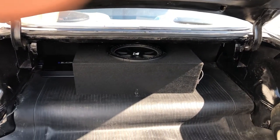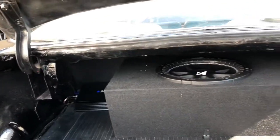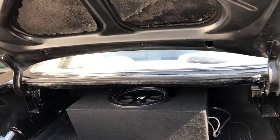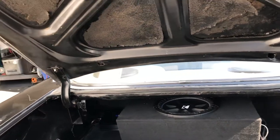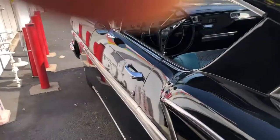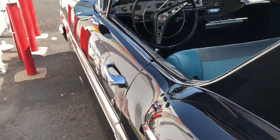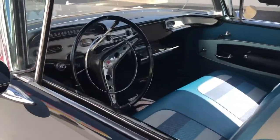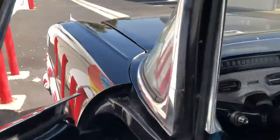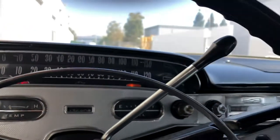So that's the setup we did — just two amplifiers, nothing too fancy, just some basic stuff, just to give us some nice tunes. We did put a 12-inch Kicker sub in there. It's pretty good. Make sure if you guys are interested in getting some type of audio done, contact us here at Dee's Garage.